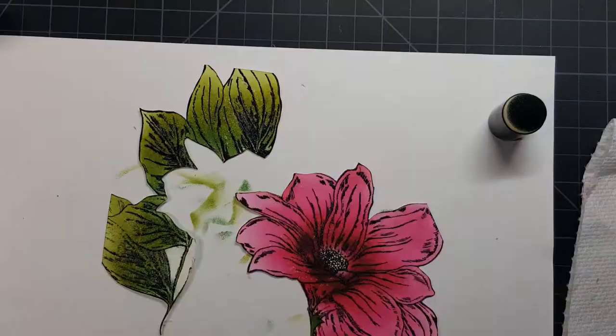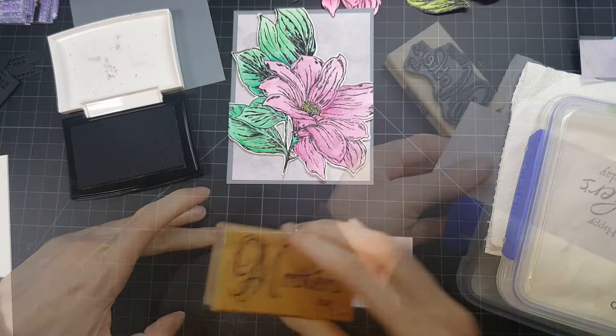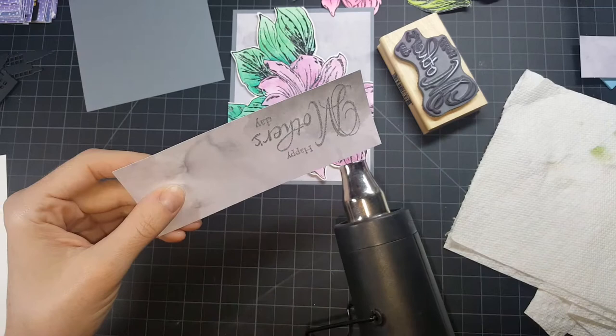The reason it's all chopped up is because I'm going to lay the leaves flat and then pop up the flower with some dimension — just to give it a little pizzazz. It's a Mother's Day card, and this stamp set I have here is super old too. So again, it's Flashback Friday.